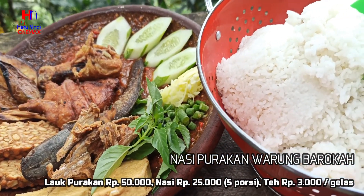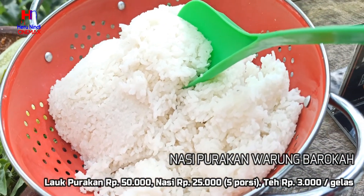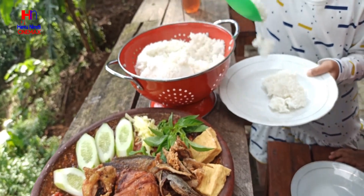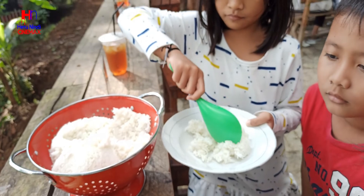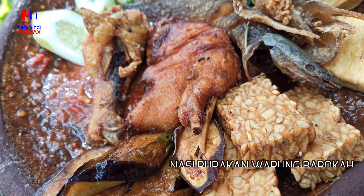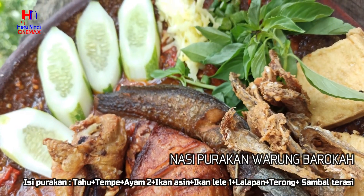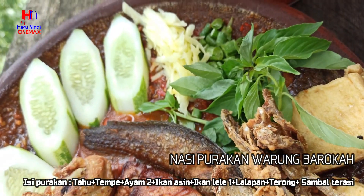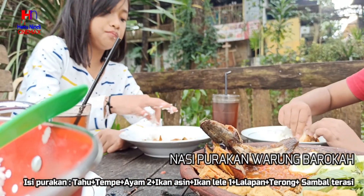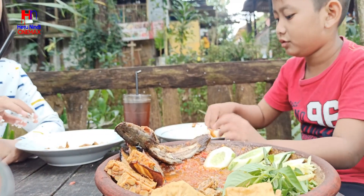Inilah dia menu nasi purakannya — dominan sambal ya. Isi menu purakan yaitu tahu, tempe, ayam 2 potong, ikan asin, ikan lele 1, lalapan, terong, plus sambal terasi. Anak-anak sangat lahap menyantap menu purakan ini. Maknyoi!